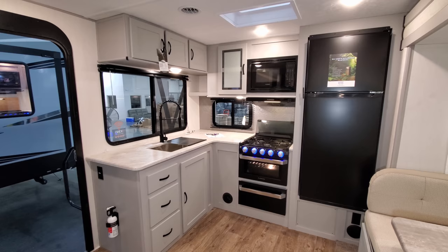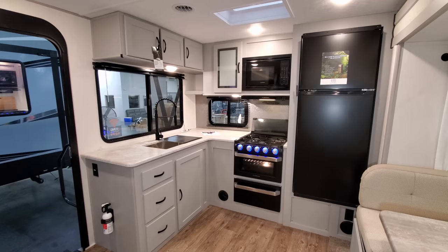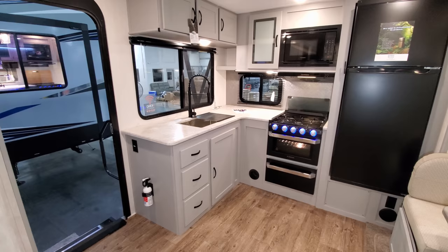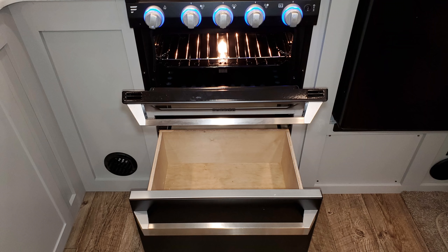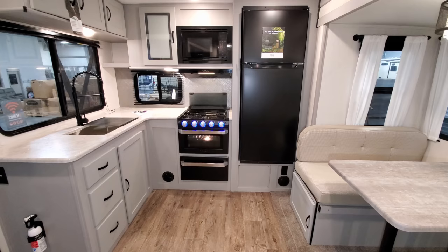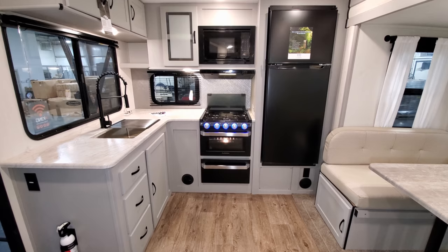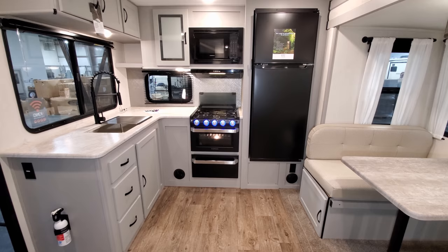In this area you have gray cabinetry. Below the sink area there's some storage, three full-extending ball-bearing guided drawers, and a fire extinguisher right there by your entry door. There's an electric outlet on the end of the countertop. You have the Furrion oven with a built-in light, glass front, and lit-up knobs. There's also a pull-out drawer below that. Heat vents on the back wall blow through the cabinetry, not through the floor.